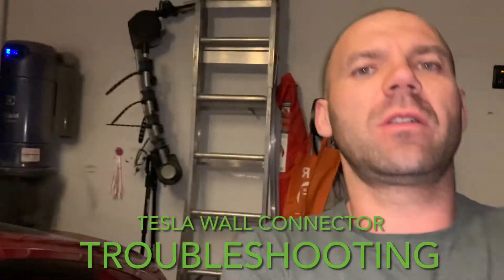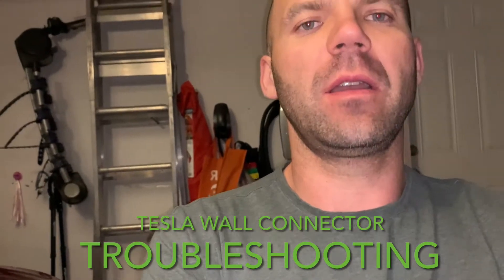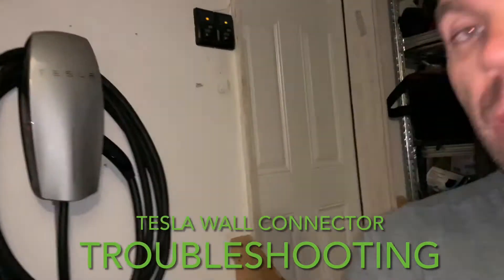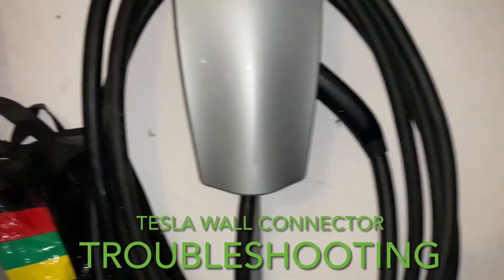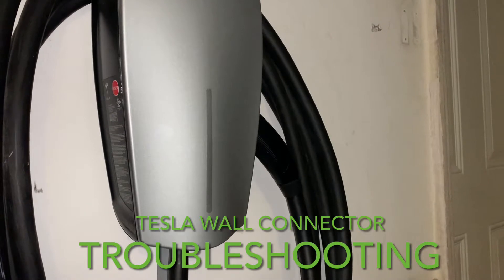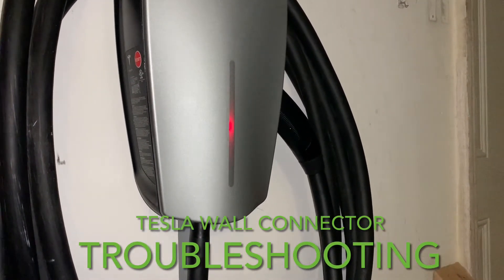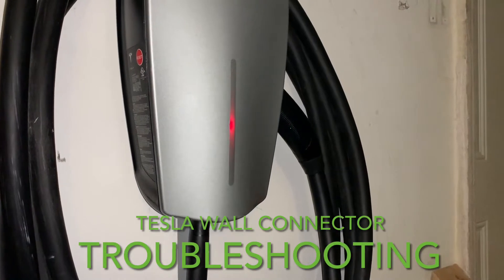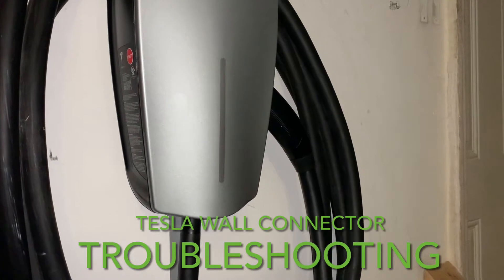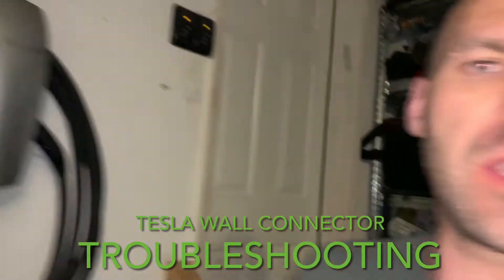Hi guys, here is a new video. I'm getting this error that some people might get with the wall connector. Have a look — it's blinking six times. I'm gonna count: one, two, three, four, five, six.